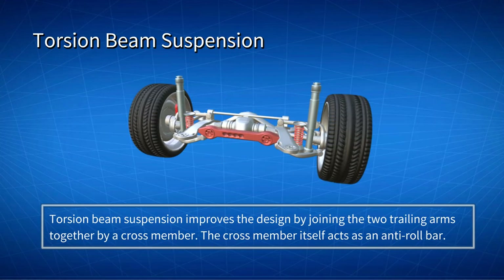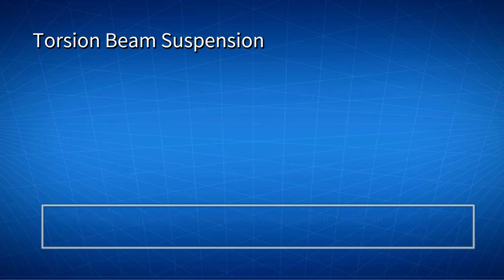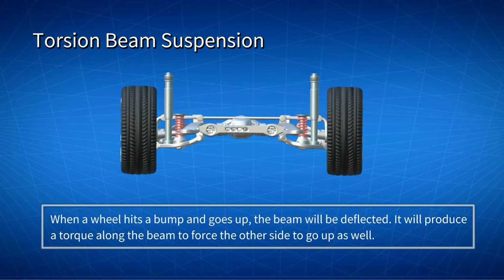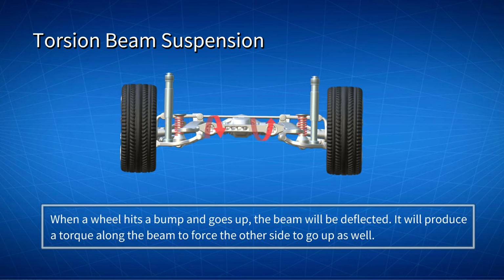Torsion beam suspension improves the design by joining the two trailing arms together by a crossmember. The crossmember itself acts as an anti-roll bar. The two wheels are attached to the ends of the beam and twist slightly under load. When a wheel hits a bump and goes up, the beam will be deflected and transfer part of the load into the other wheel, producing a torque along the beam to force the other side to go up as well.